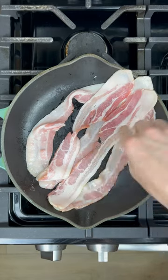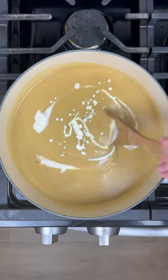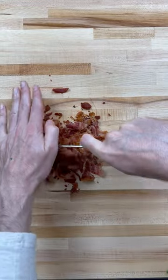While that cools, fry the bacon. Add the pot to the food processor, blend until smooth, return contents to pot, add in the heavy cream, chop up your chives and bacon, and that's it.